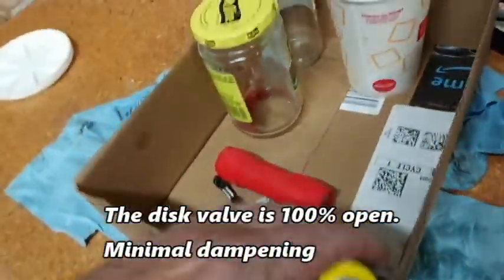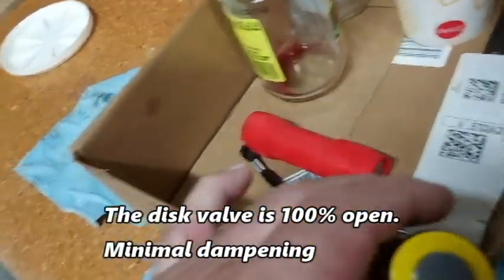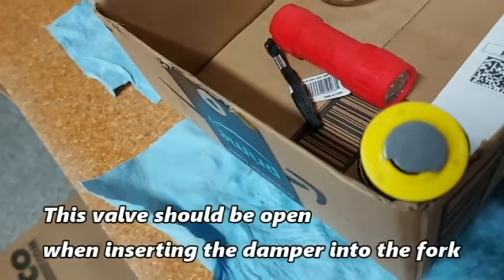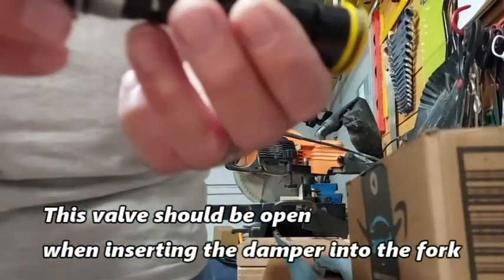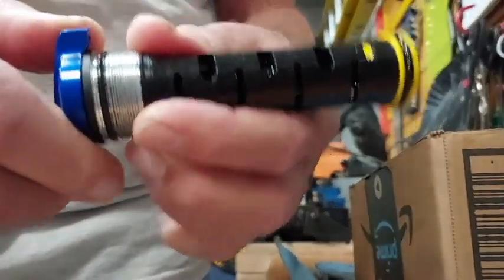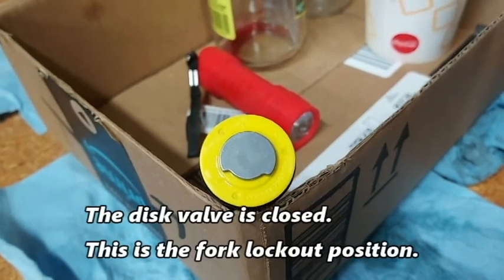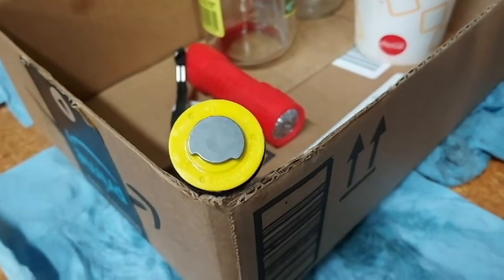This is the damper in the full open position. Notice the little slot here. Now I'm going to close it. That little slot is blocked, not allowing the oil to go through. And that's your lockout position.